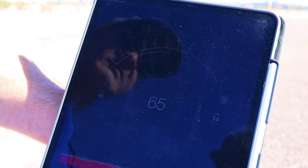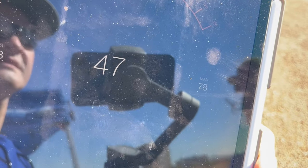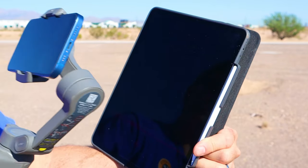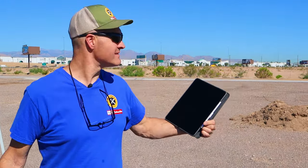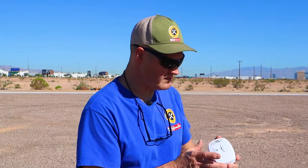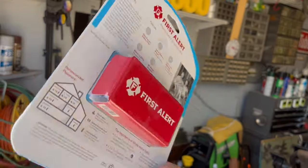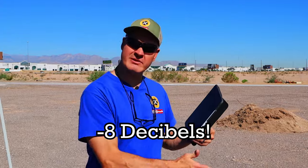Standing right next to the generator we're right at 59 decibels. Out here at 25 feet we've got about 48 decibels — that is without the sound box. Now let's try it with the sound box. Reading 39 to 40 decibels — that's a big change from 48, so that's about a decrease of 8 decibels standing out here at 25 feet.